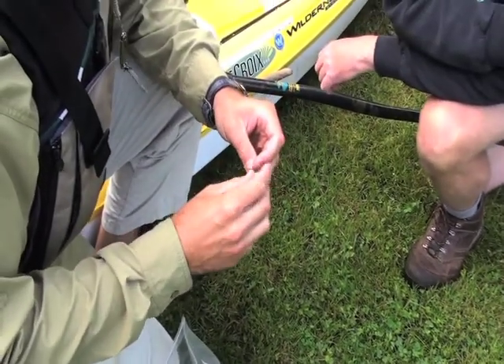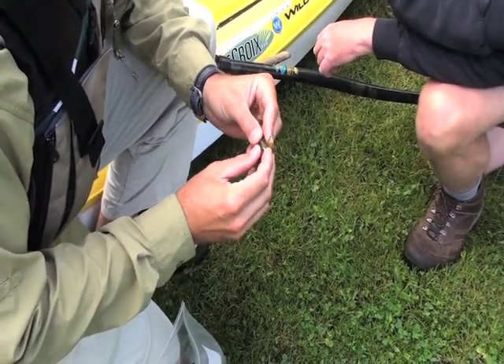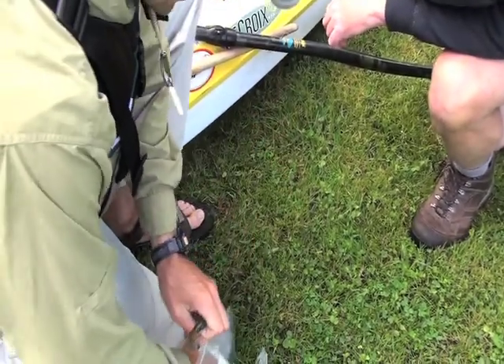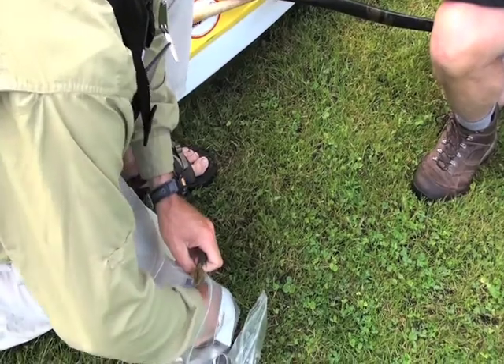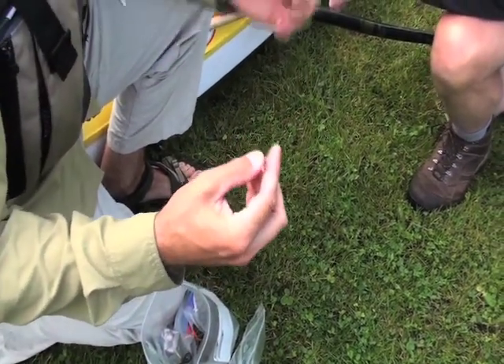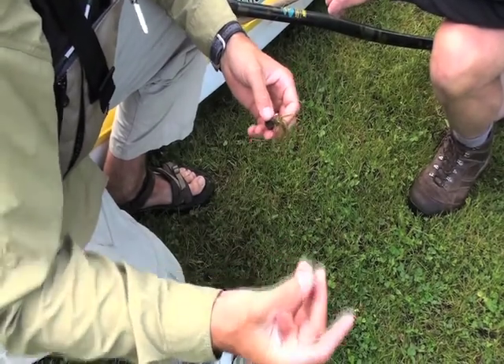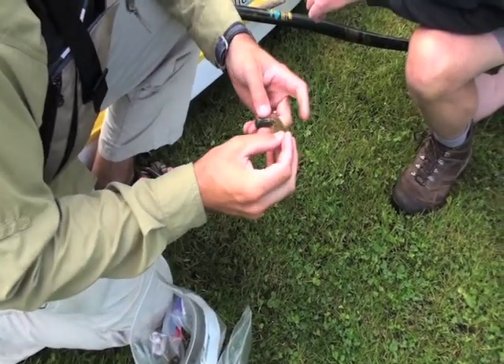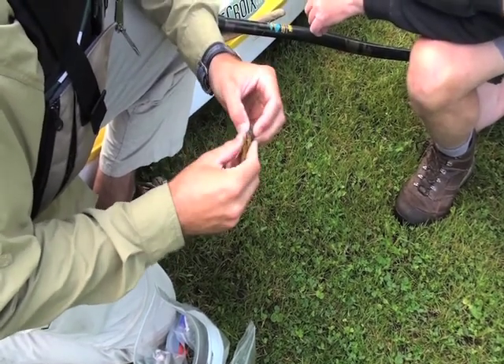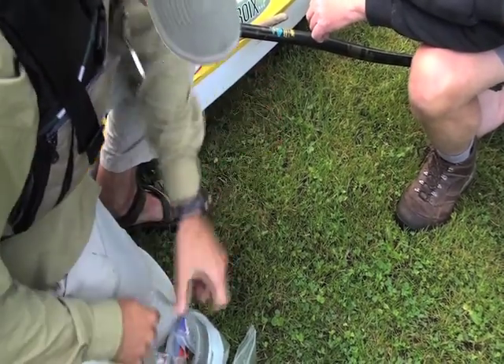I'll shove that up into the head there. I like to have some sound — especially since we have a little bit of turbidity in the water, it's a little muddy today, so that extra sound is a good thing. I'll shove that down in there. This thing's getting pretty jam-packed.